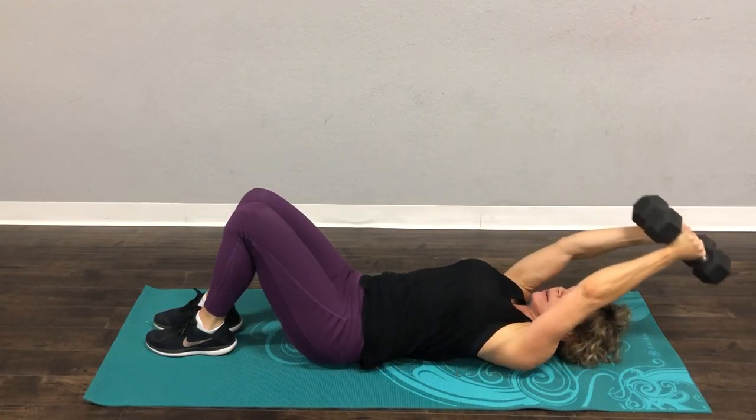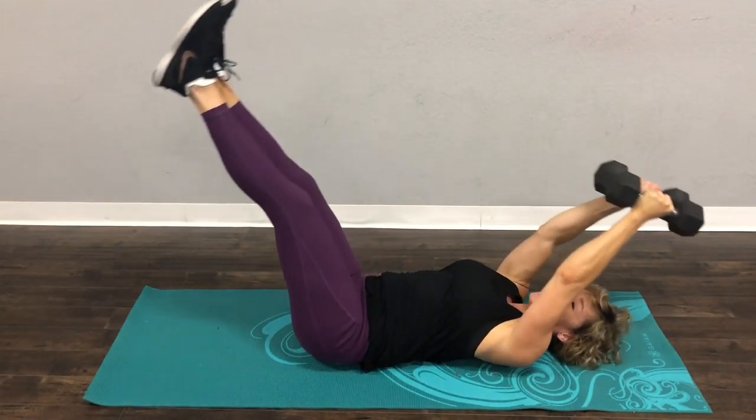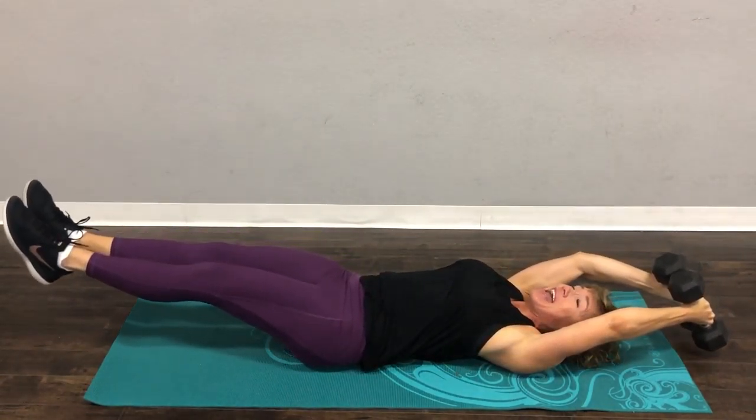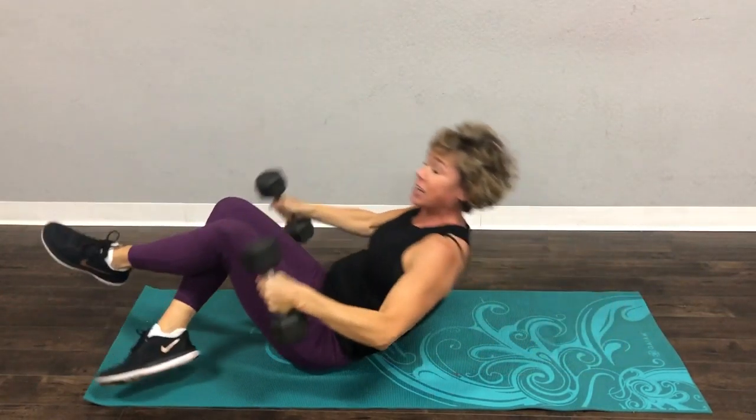Now if you want to add a little bonus in here, you know what you can do? You can drop your legs at the same time and add some floor work in, but if your weight is very heavy, that might not be an option for you. Do what's best for you and what feels best, and that's a pullover.